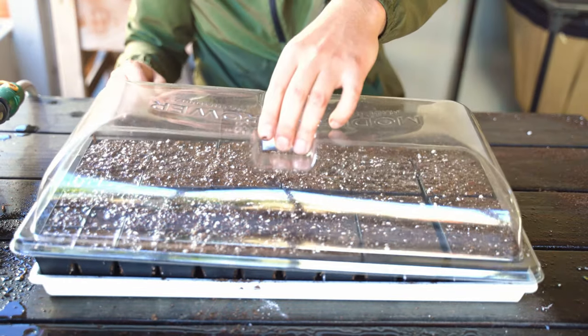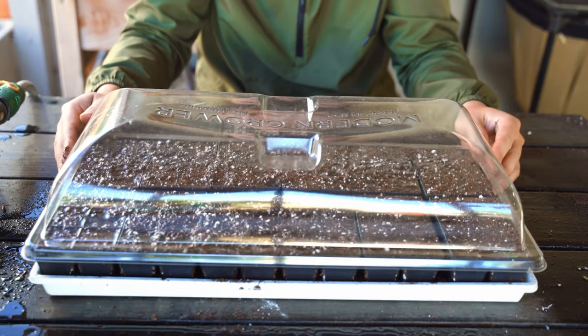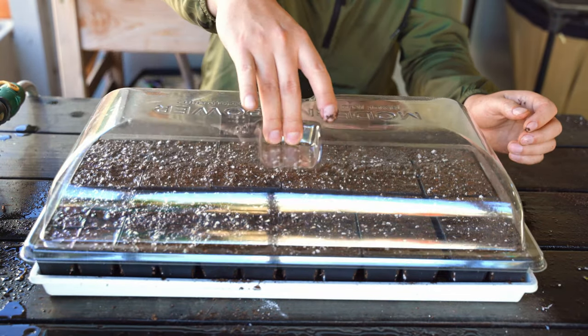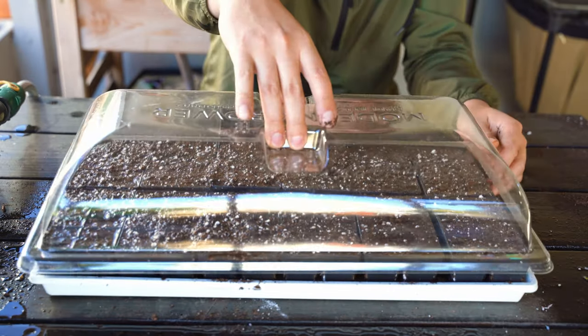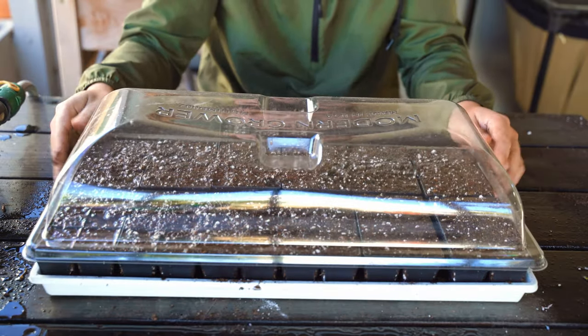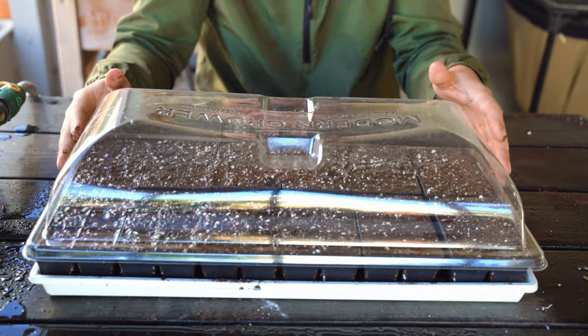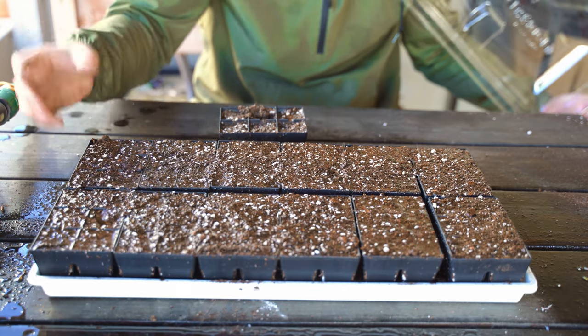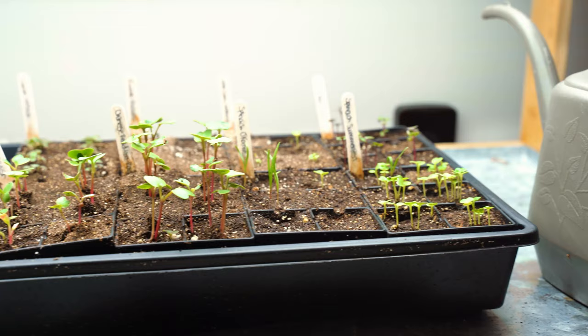After watering, you'll want a humidity dome of some kind. I like this little one — it goes right over the top, low profile, you can pull it off easily. Anything will work, but you just want to lock in the moisture because it'll dry out if it's sitting out in the open. And as soon as the seed germinates and starts to dry out, it starts to die — you're in a bad spot.